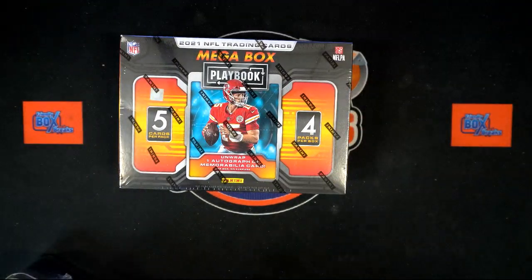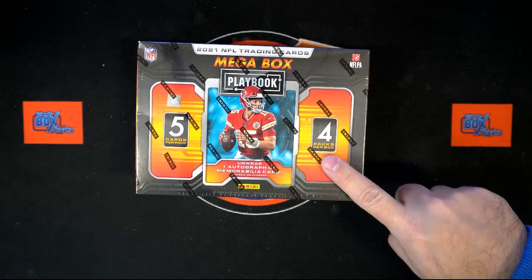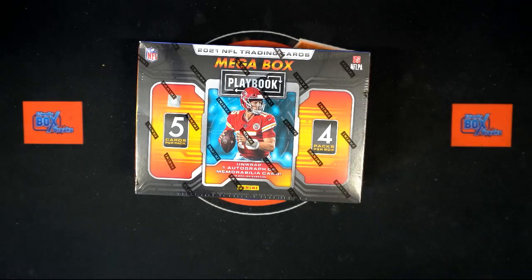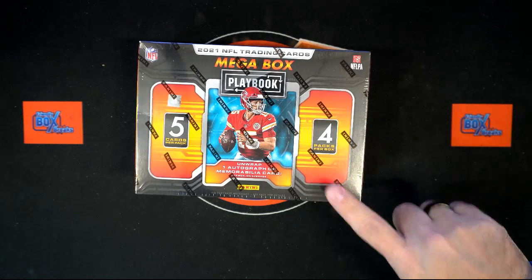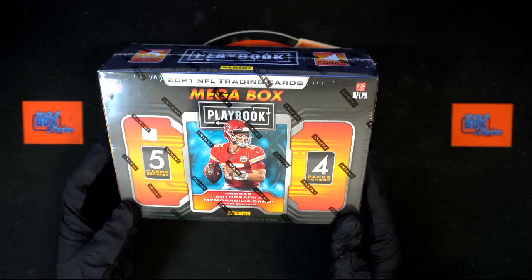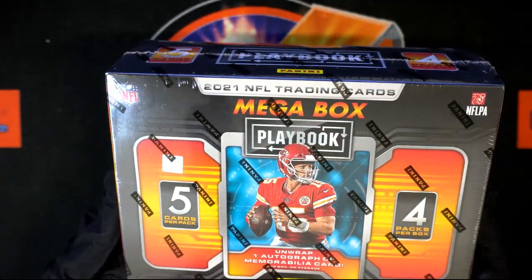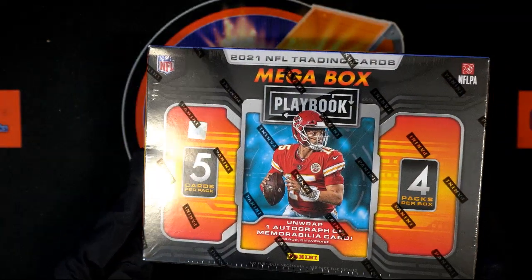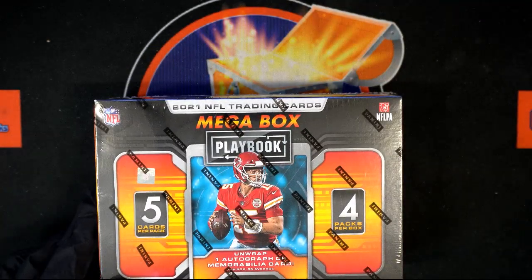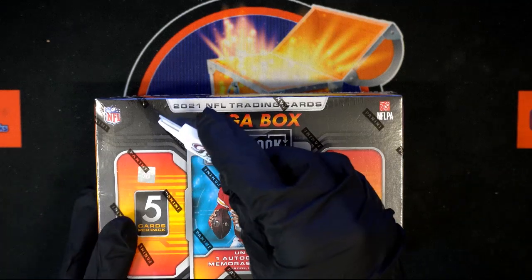Now the difference between the product you just ripped and this one: this one has them in their NFL uniforms. That was Draft Picks, where they're in their college stuff. This is when they're in the NFL player uniforms. When you get a good pull out of these, it's licensed, so the cards go for a little higher.